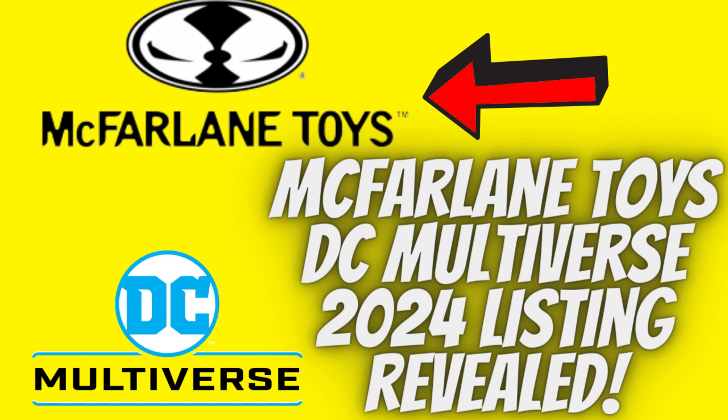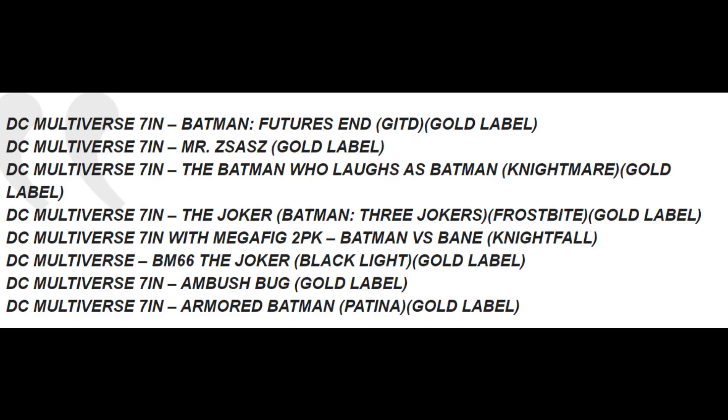Now let's move to the big list of DC Multiverse figures listed. These figures appear listed on an overseas retailer called Dragon's Chest. Let's see how many figures we have.